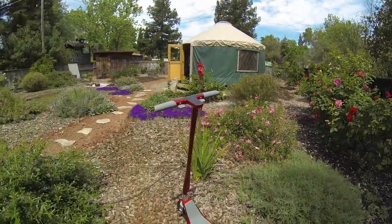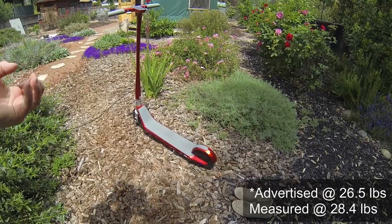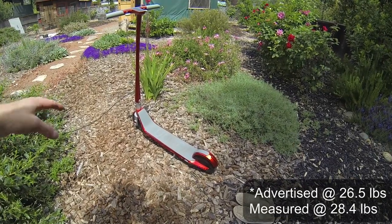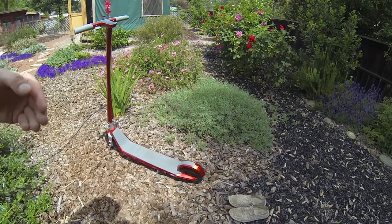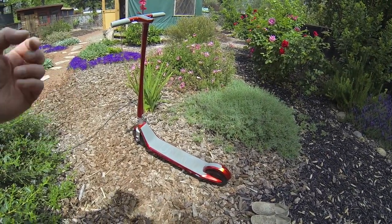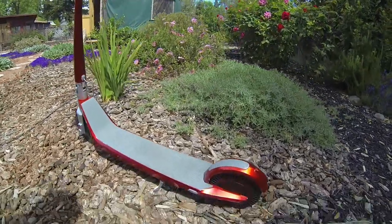Some of the general specs on this scooter: I measured it a little over 28 pounds — the manufacturer says 26 pounds. Full sets of dimensions will be in the description with timestamps, along with a summary of my test results.